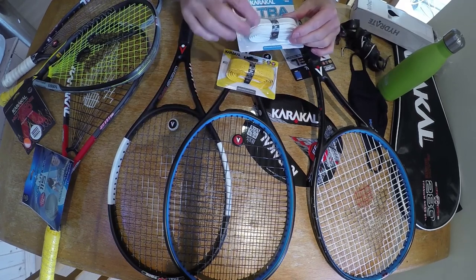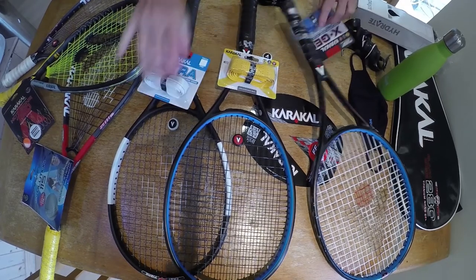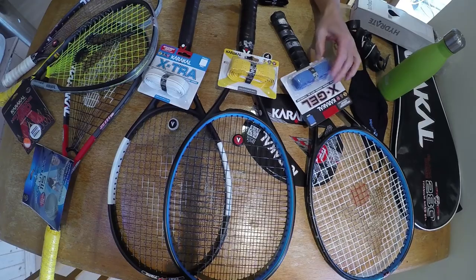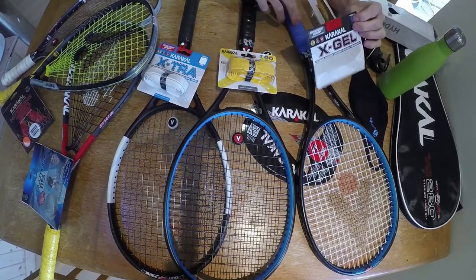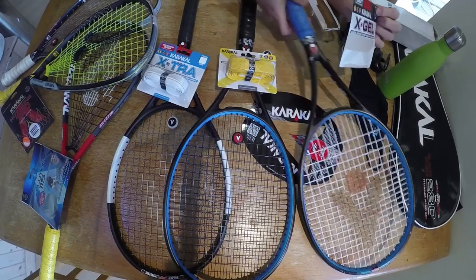I'm going to put the X-Rip on the racket on my right, and the X-Gel on the racket on my left. I now have the X-Gel on the racket on my left — it is an extra cushioned grip, which I'm guessing may be good for my tennis elbow, which I unfortunately picked up by running into a wall of all things.